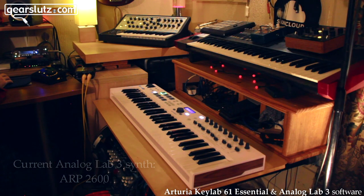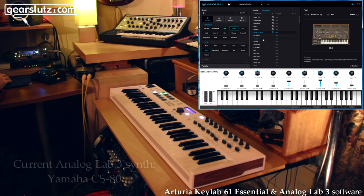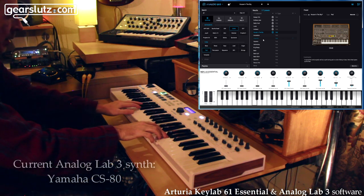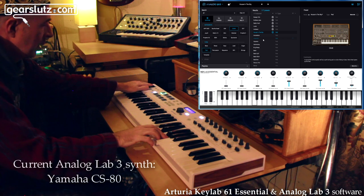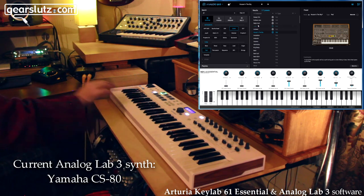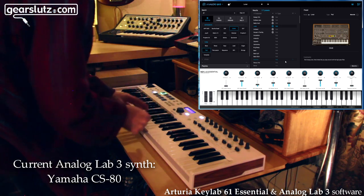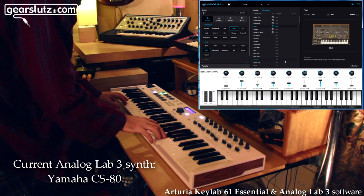Let's try something different — we've got a CS80 here, and let's go for a pad. House in the Sky — okay, let's try something a little bit different. Lunar — that's what I was looking for. I can move through the patches here as well. Yeah, that's nice.